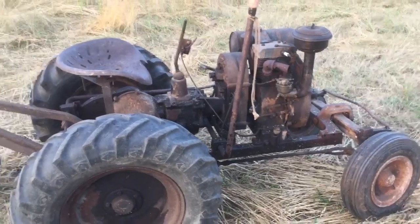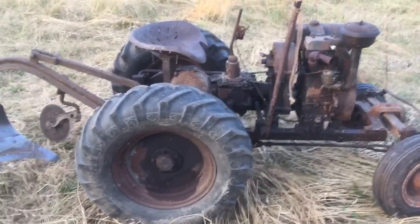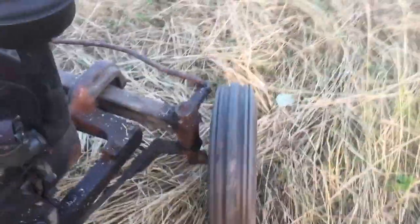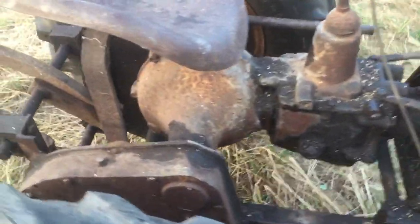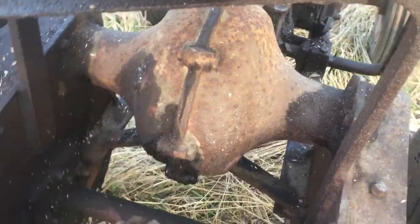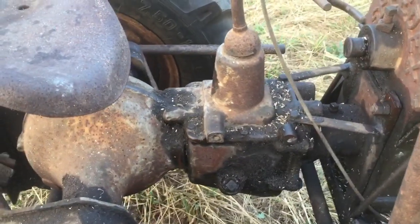I might make videos in the future using each implement. This is tiller steer — not your normal thing. You pull the lever back and forth to steer it. Very simple, easy to manufacture. It's got a Model T Ford differential right there, and from what I've read the transmission is a Model A Ford transmission.